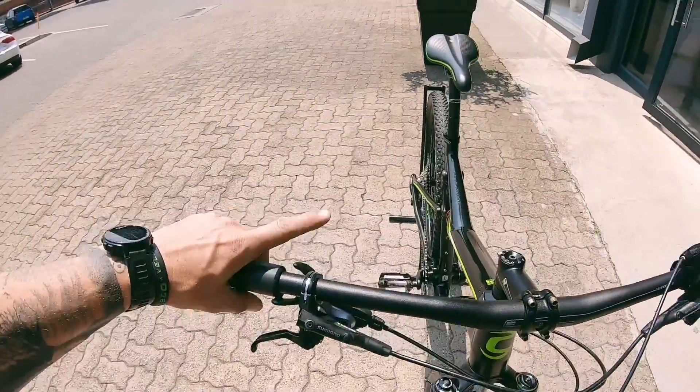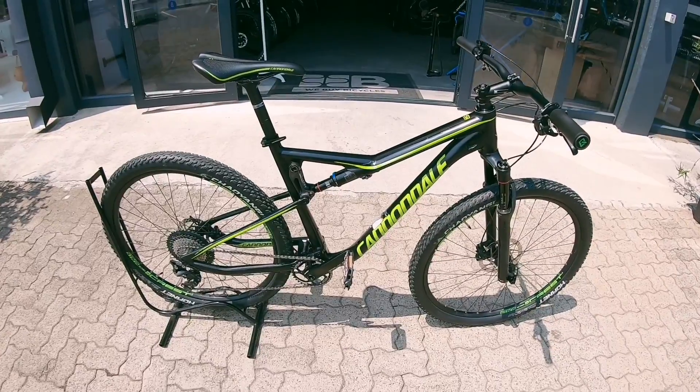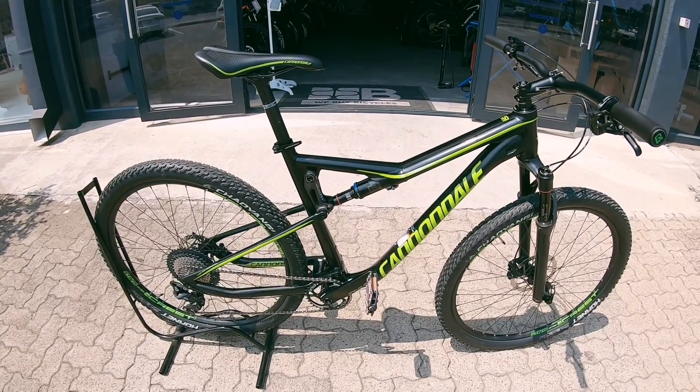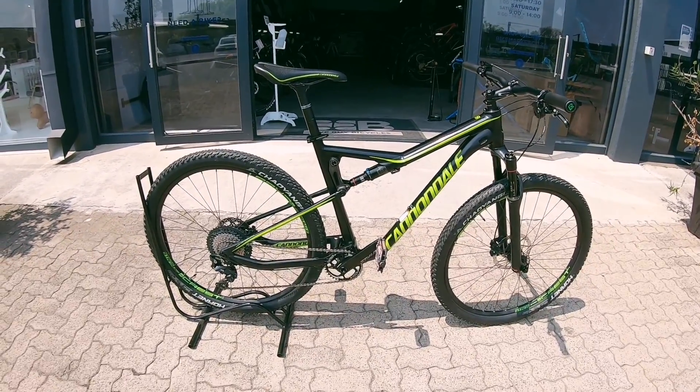Shimano proprietary brakes and that SLX shifter hidden neatly under the lock. The bike does come with a 3 month frame warranty — pretty much covered for a while. If you're not happy shredding this rig, it's not the rig for you. You can definitely return it and we'll sort you out, no problem.